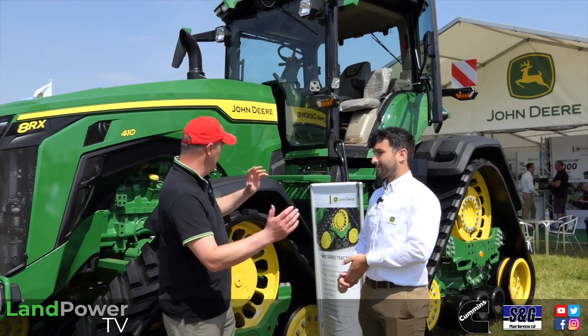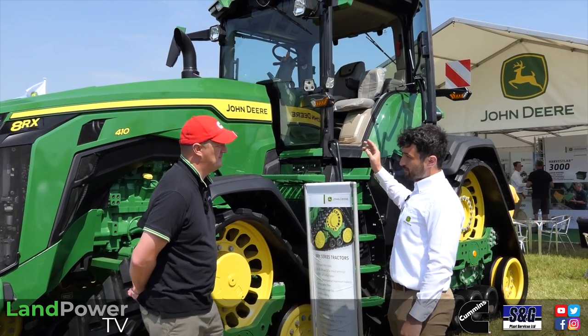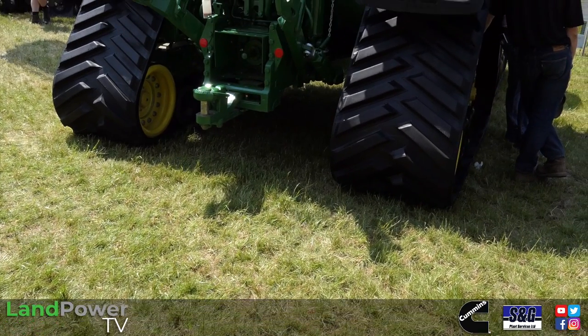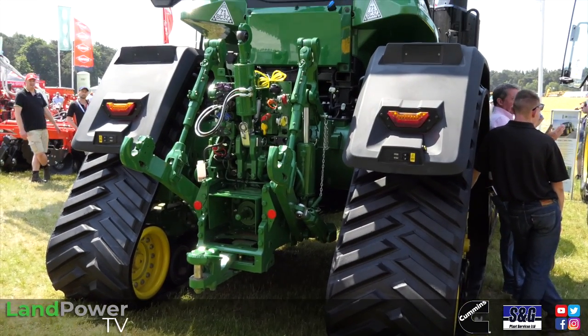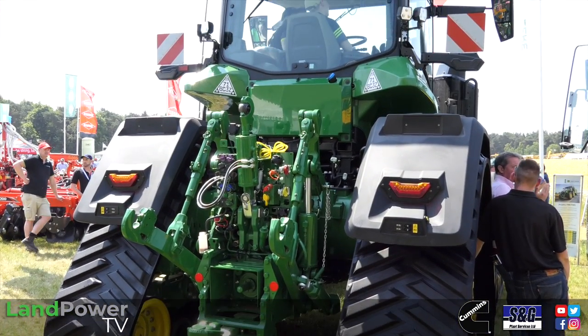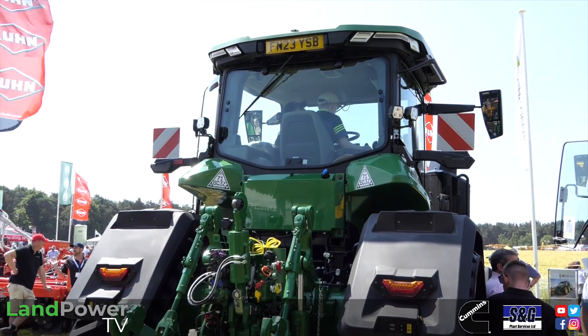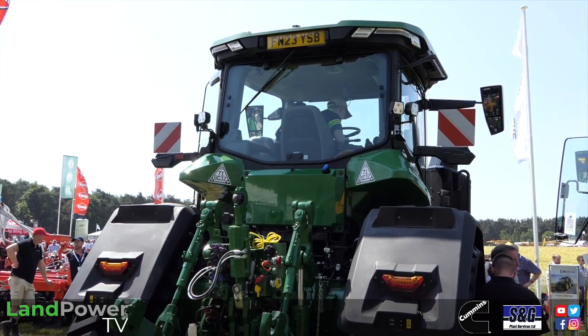So Thomas, what is this? This is the 8RX 410, now available with an e-AutoPower transmission. Previously on the 410 model we weren't able to get an IVT transmission — you had to go e23. But now with the introduction of the e-AutoPower we're able to get a full IVT transmission, with all the benefits of that including the CommandPRO joystick, on the largest 8RX model.